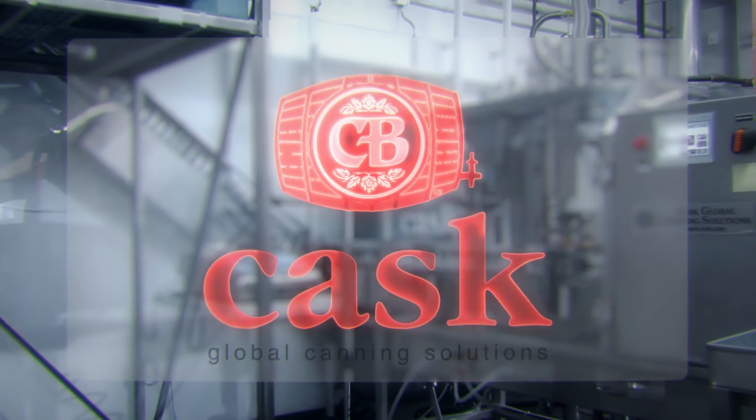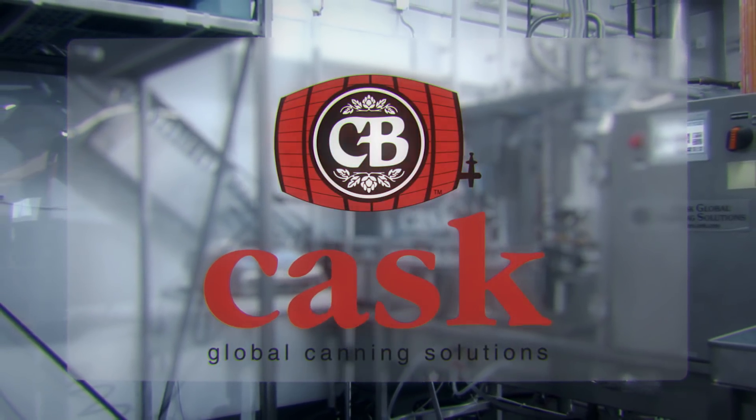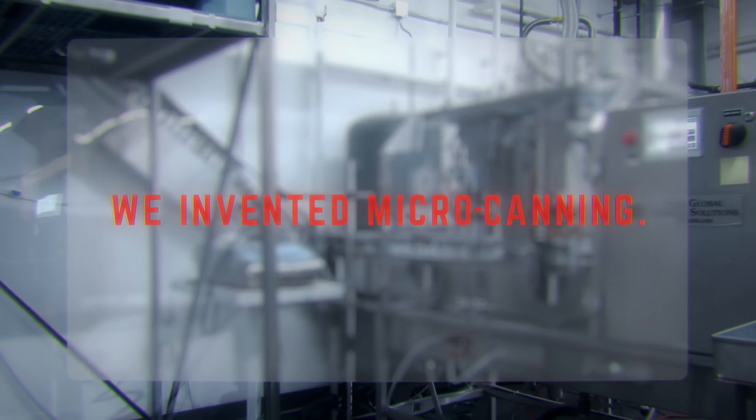Please contact our headquarters — our technicians and sales representatives are available upon your request. Visit www.cask.com to join the microcanning revolution.